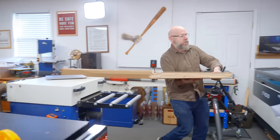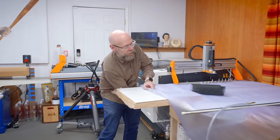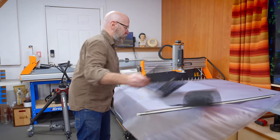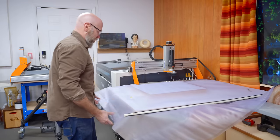This goes into the veneer bag — basically just a huge glorified clamp. You can't get clamps in the middle of a panel very easily, and this bag makes it super easy.